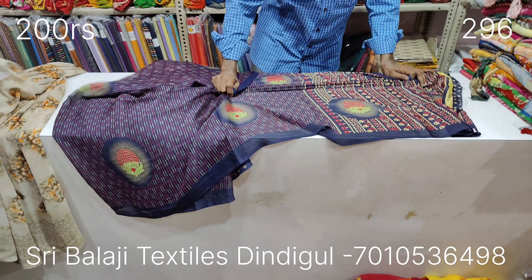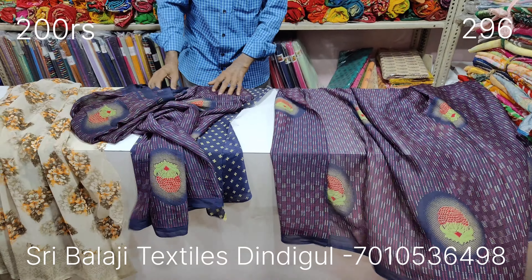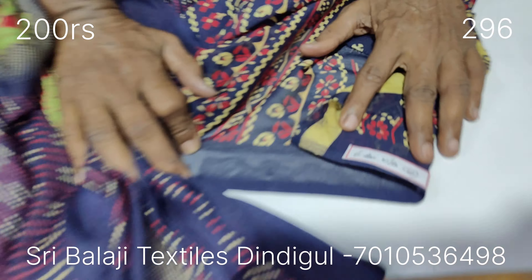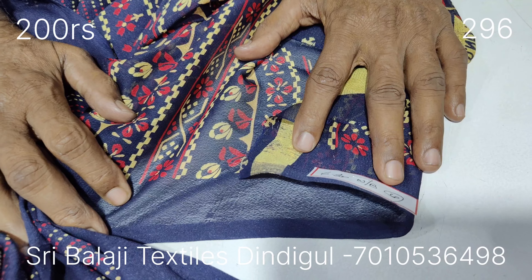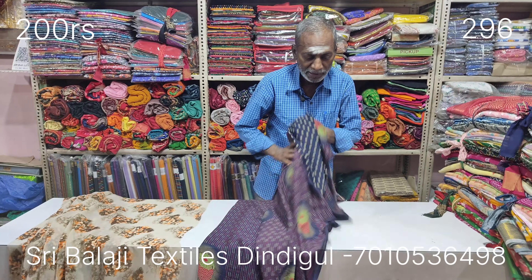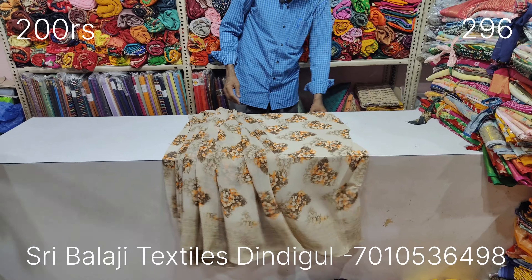It is a nice view of the design. If you look at the design, you can see the design. The red light of December green is off white. The color is the same. The design is very nice. The small body is a small body. It is a fancy item. It is a super item. You can go to the washing machine. It is very nice.